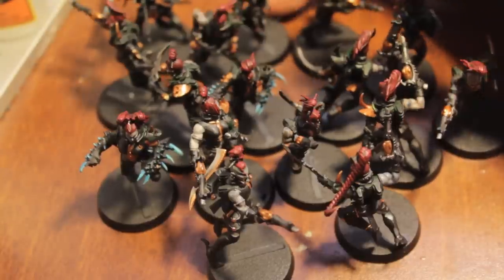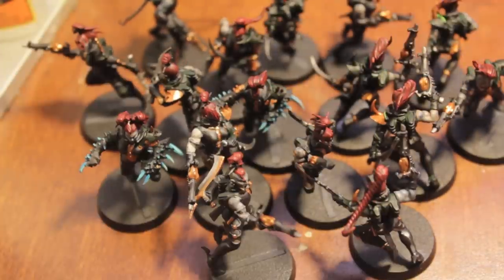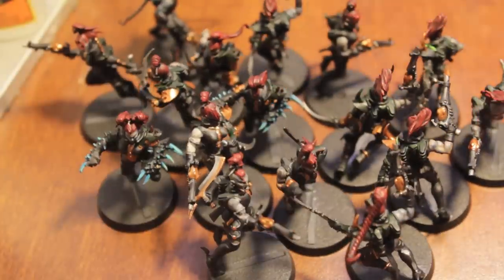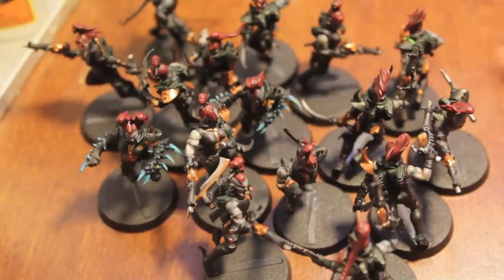What's up players, it's Wallboss Tae. Welcome to day seven of my how-to-get-through-a-dark-Eldar painting project. I've got my 17 witches here that are still in various states of completion.